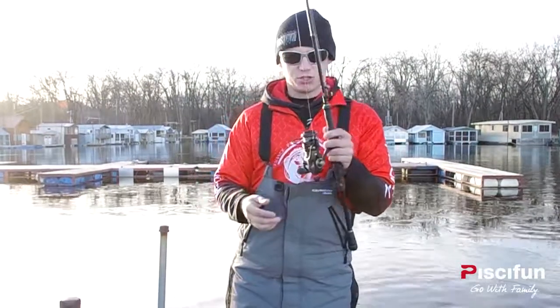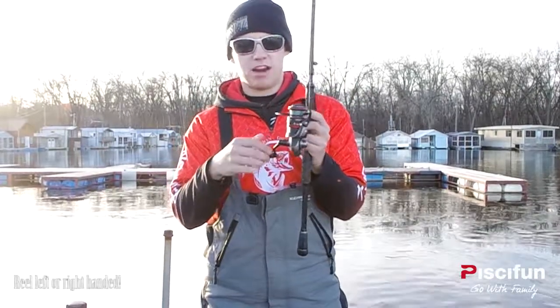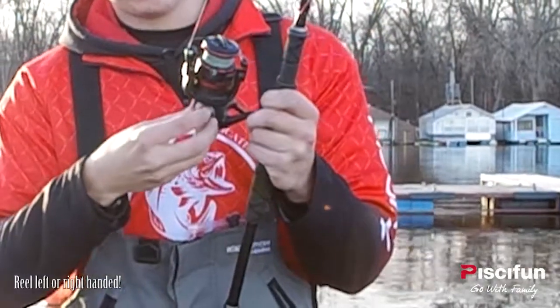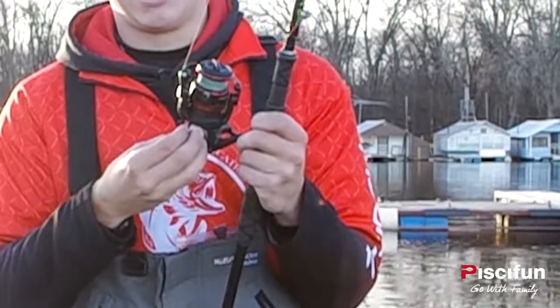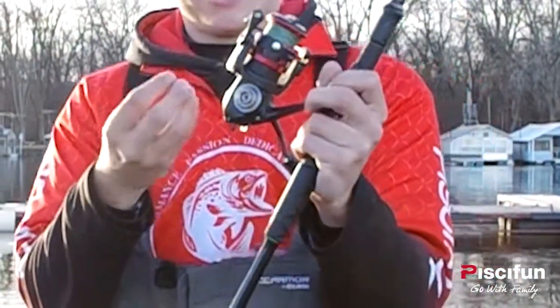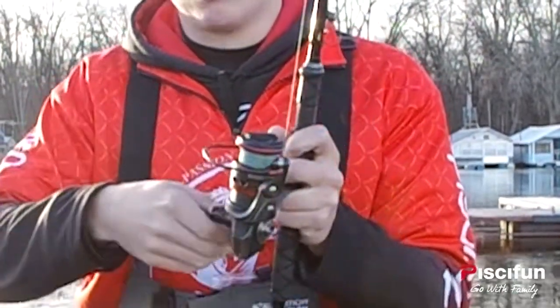We're talking about how to switch the hands over. I am reeling with my right hand — I'm in the minority for most things. I'm going to show you how to switch it back to the original setting, which is the right-handed setting. It starts by just taking off that silver cap right there. That's easy enough — hold that in your hand and put it in your pocket. I'm going to put it in my pocket so I don't lose it, because I will.